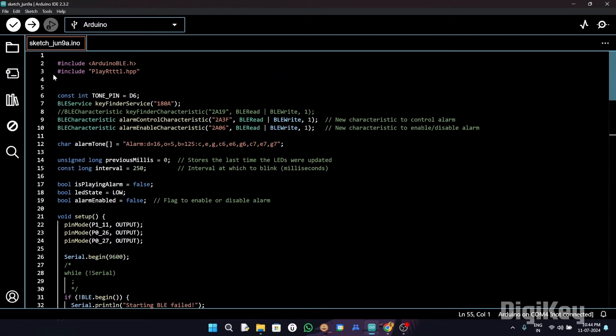Here we have our code. Let's start by including the necessary libraries. We have included the ArduinoBLE.h library and the PlayRTTTL library. The BLE library is responsible for Bluetooth communication, and the PlayRTTTL library is responsible for playing RTTTL tones.